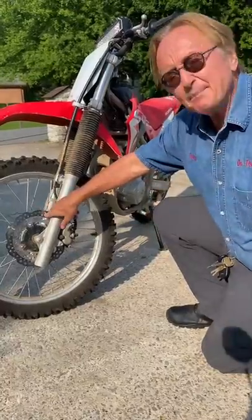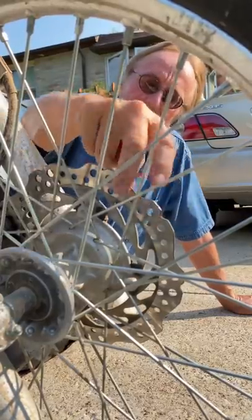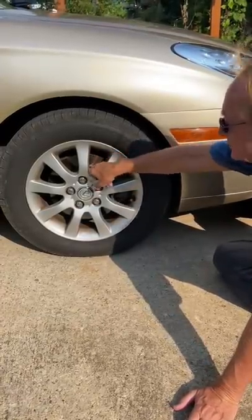Today I'm going to talk about squeaky brakes. Brake rotors that stop your car are made out of bare metal, and they will often rust over time. As you can see on my Lexus — look at all that rust — because we don't use it much. So the first time you drive it, you'll get a few squeaks because it's rubbing the rust off.